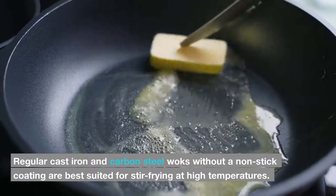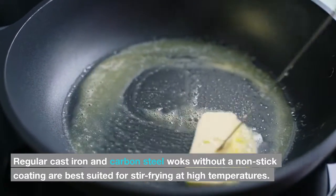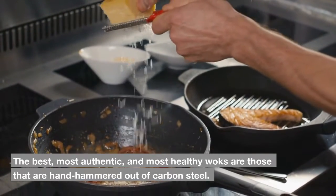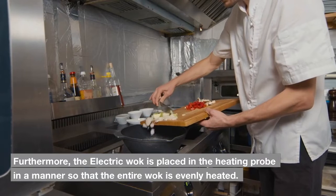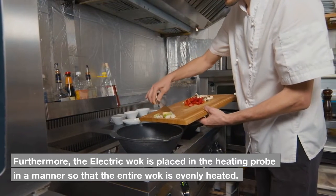Regular cast iron and carbon steel woks without a non-stick coating are best suited for stir-frying at high temperatures. The best, most authentic, and most healthy woks are those that are hand-hammered out of carbon steel. Electric woks have some limitations, and a regular wok would be a much better option. Furthermore, the electric wok is placed with a heating probe in a manner so that the entire wok is evenly heated.